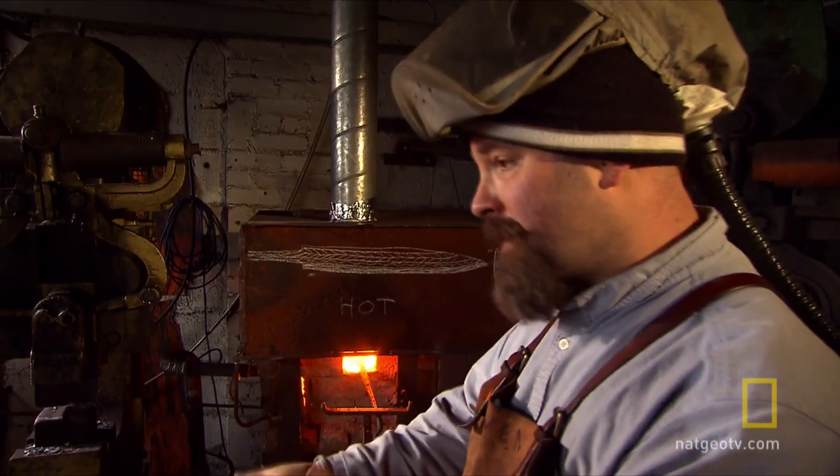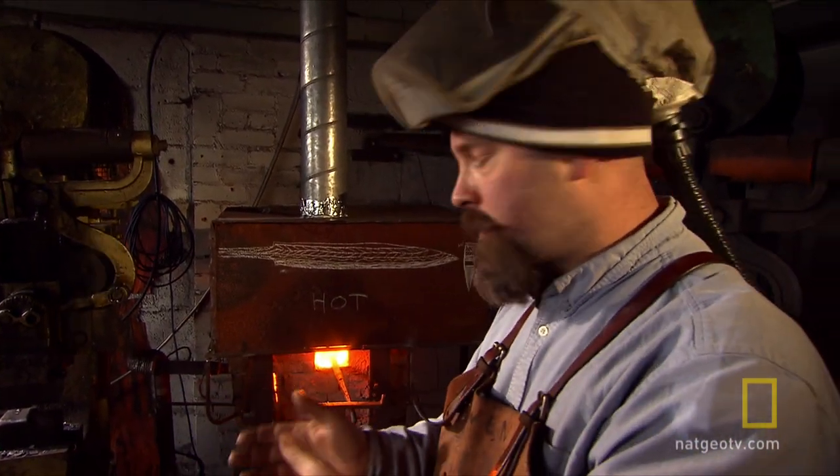I'm going to fold this material and it will become the edge. It's very similar to the techniques the Japanese use to make their samurai swords.